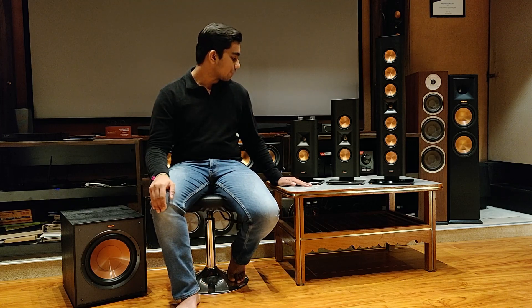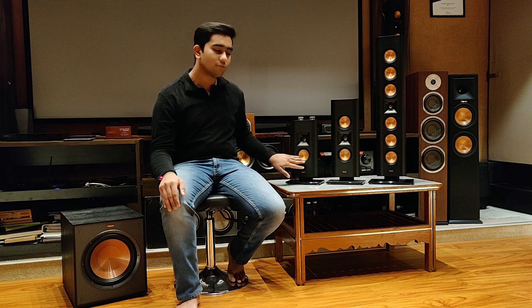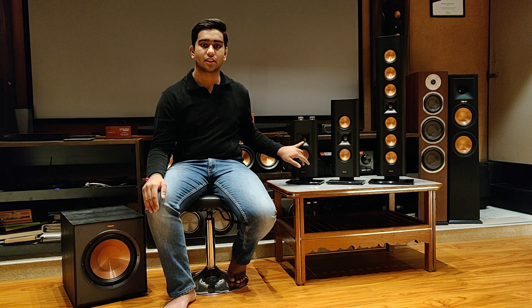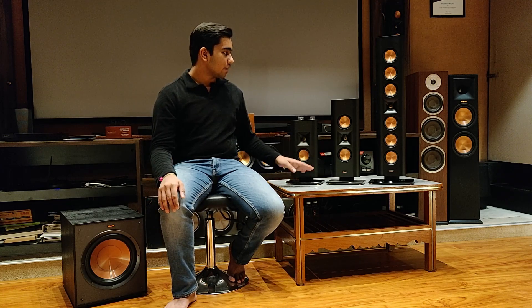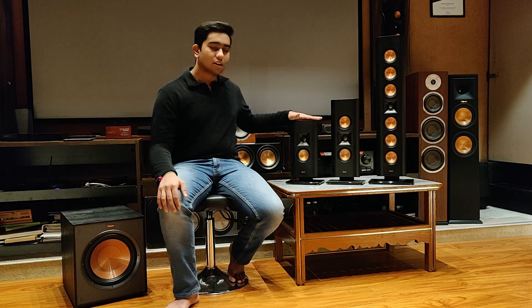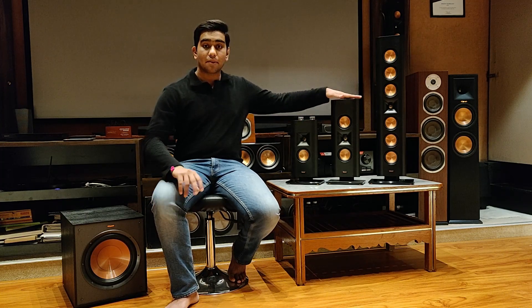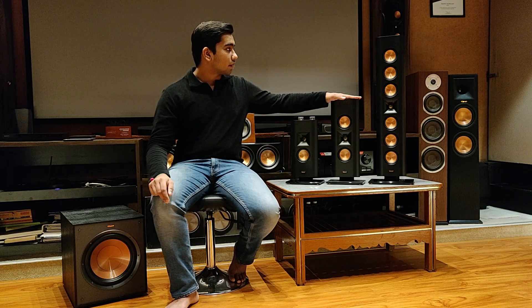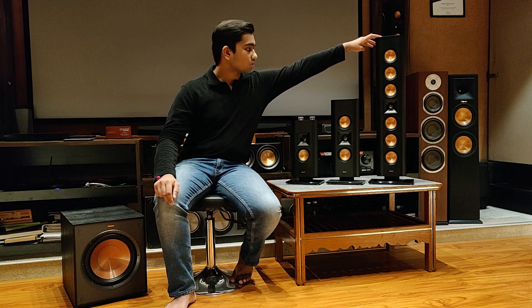These speakers use the Reference Premier technology of drivers, which are the Cera metallic cone woofers and one-inch titanium dome tweeters. They are made to go with any design and living space, following the minimalistic era. Starting with the smallest speaker, here is the 140D; the biggest speaker is the RP-240D, and another big speaker is the RP-640D.